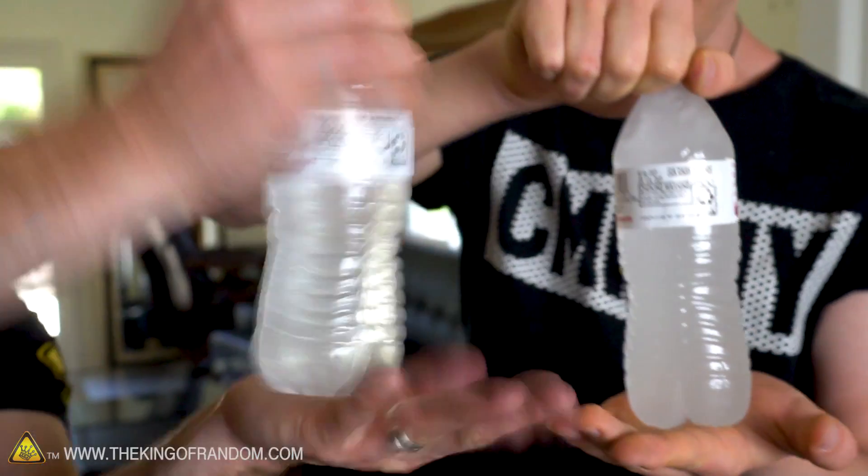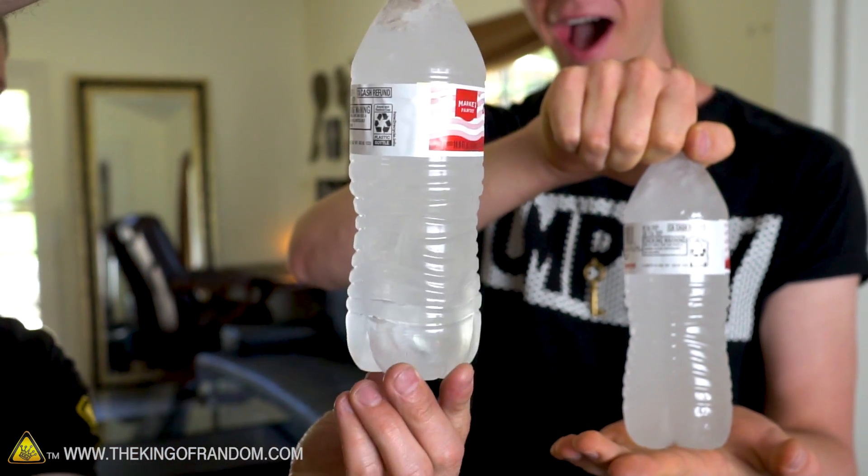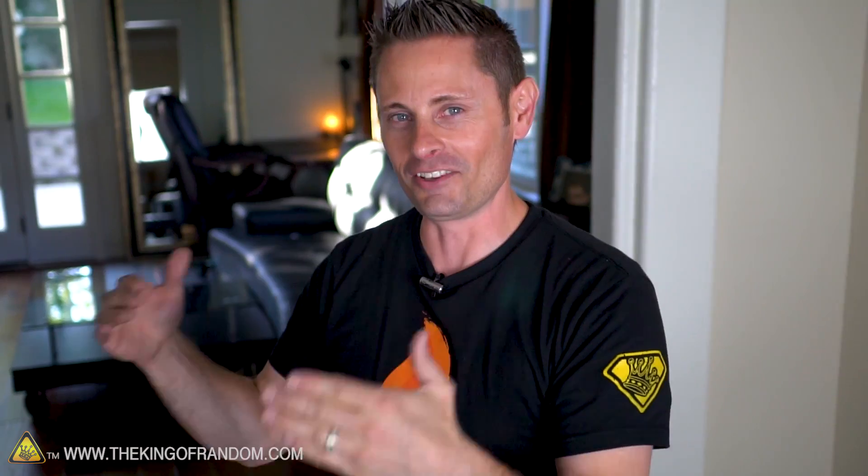One thing I never told you guys was this trick was inspired when I was working in the airlines. There was an airport we used to park at, and one of the pilots would put water bottles on the dashboard of the cockpit and leave them overnight. And when we'd come back in the morning, he'd flick them and the whole water bottle would freeze. And that began the journey into figuring out how we could make this happen at home. Now you know.